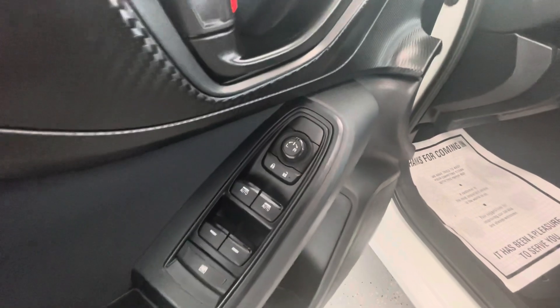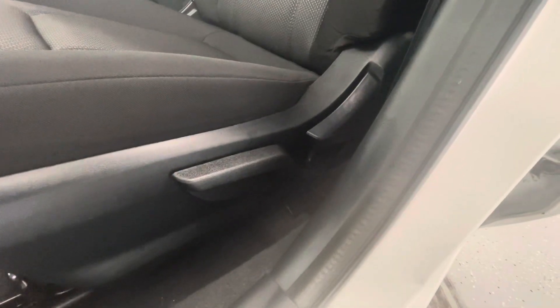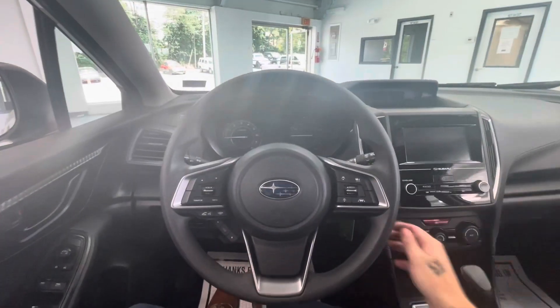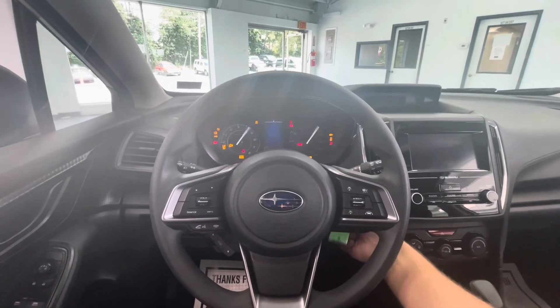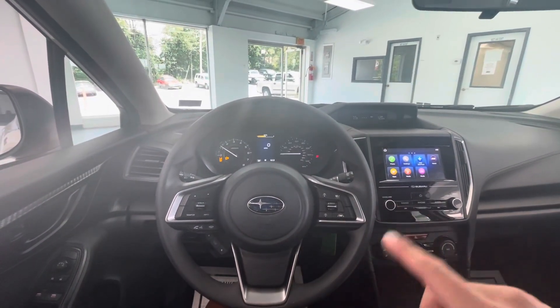Moving now to some of the interior features of this vehicle, it is going to come equipped with power mirrors, power locks, power windows, and manual seat adjustments. Hopping on in, we're going to go ahead and start it up for you guys. As you can see, you are going to get a nice little startup there on your driver and middle display from Subaru.